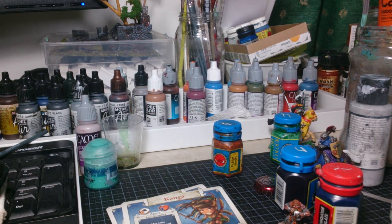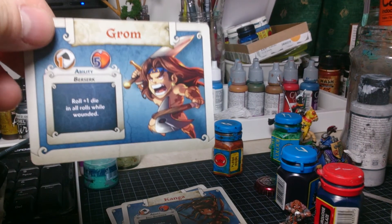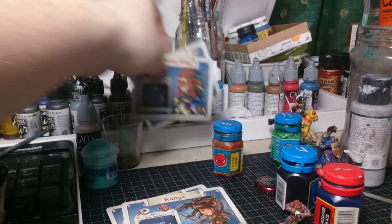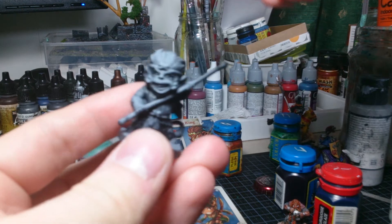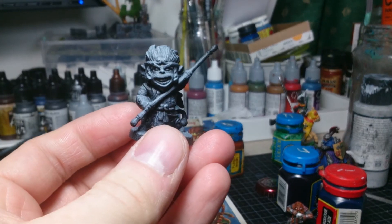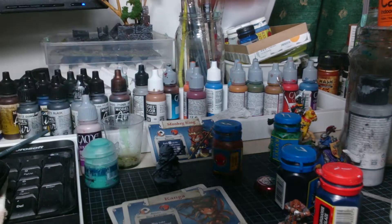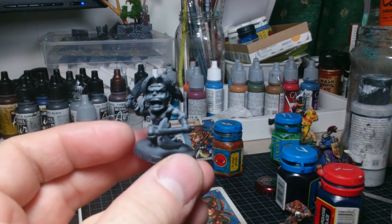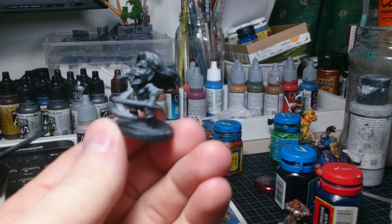I've also started with Mr. Grum and Mr. Monkey King, so they are going to be painted up today. Let's see where I have them. The miniatures look like this before I start painting on them: the Monkey King, really cool, and Grum - totally thinking of Conan the Barbarian.